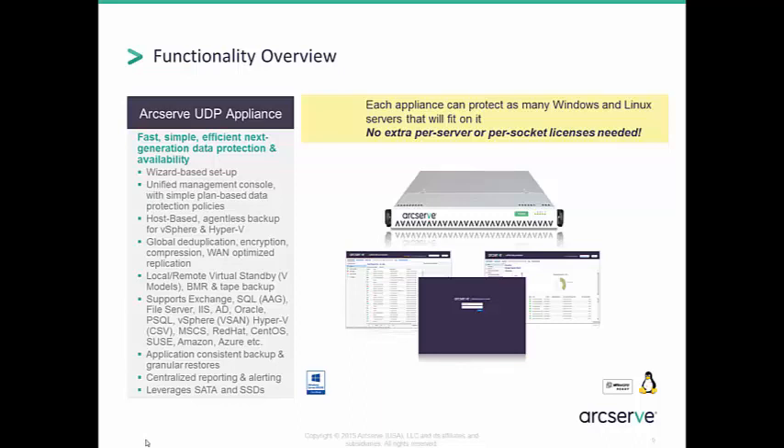Application support includes Exchange, SQL, IIS, Active Directory, and many others. Operating system support includes Windows and Linux. Bringing it all together with excellent reporting and alerting, we have a very compelling offering.